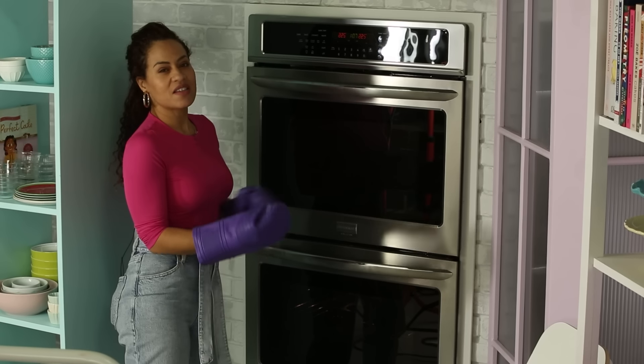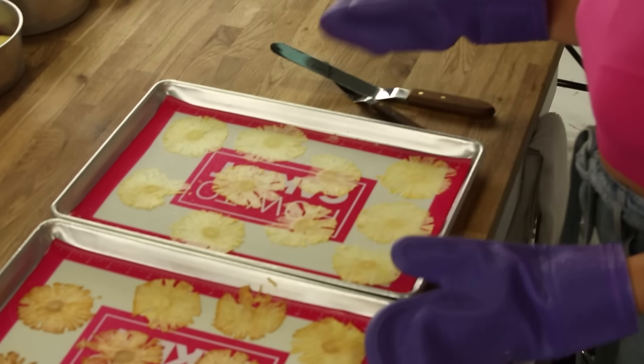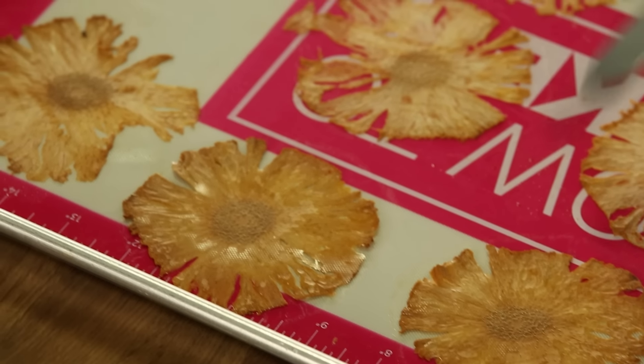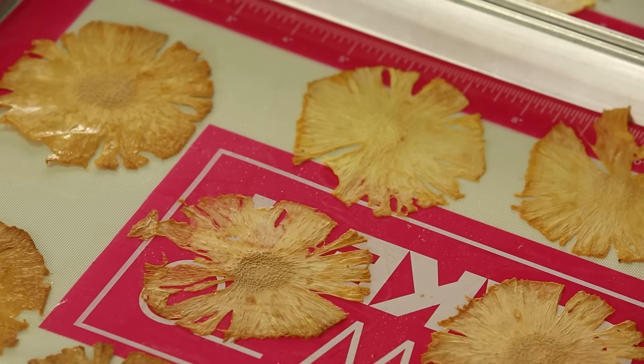Let's check the pineapple flowers. I love how golden these are. I'm going to flip these over very carefully. It's funny — because one rack is higher in the oven, those got more caramelized. Look at these: this one is like pre-tan, and this one is just pre-vacation.